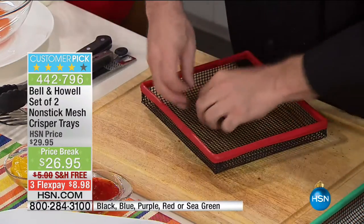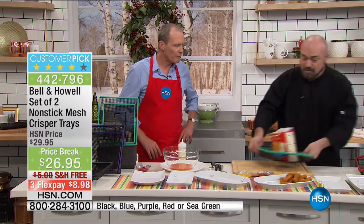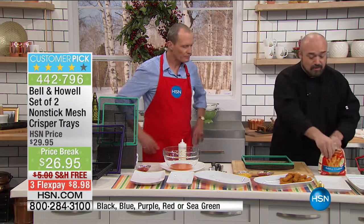I'm going to empty this out and show you why this works the way it does. Now I'm going to set this over here. Remember, if you watch HSN all over the network, you see Bell and Howell, and they're improving our lives everywhere. And now it's time for the kitchen.